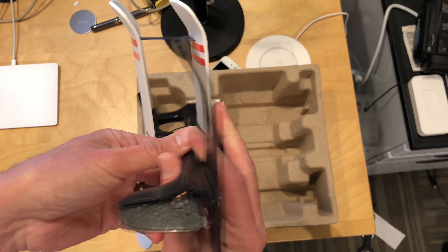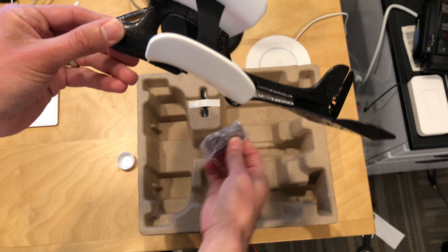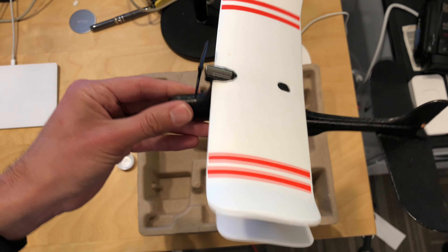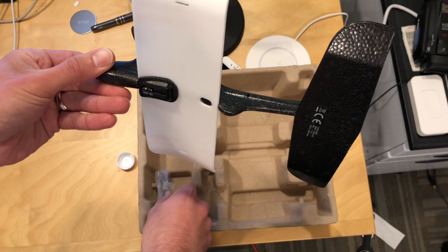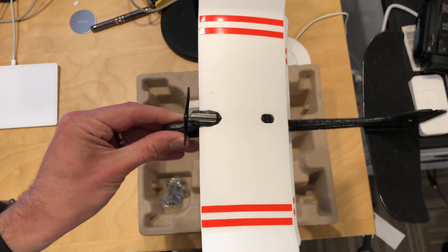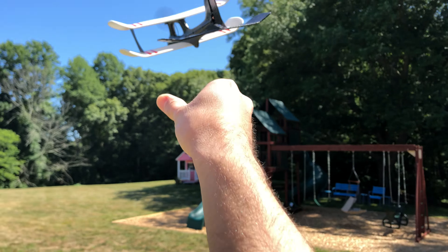My first impression out of the box is that it feels rather flimsy. It's actually just a bunch of foam with a little motor built into it. And surprisingly, it flies exceptionally well. It's actually hard to crash it because it is so light that it's just buoyant in the air — it just takes off on its own and has a hard time coming back down.